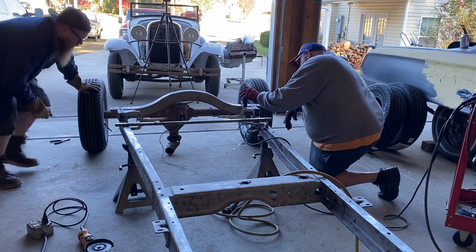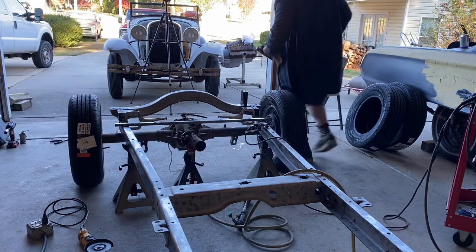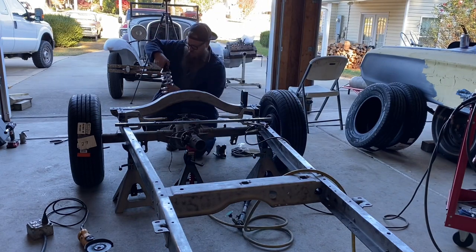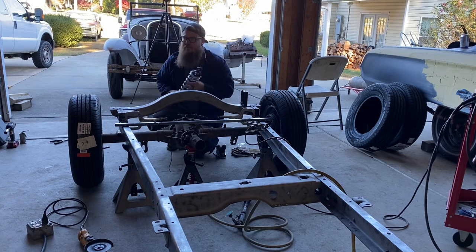This should get us in the ballpark for at least trying to mark up the coils. Whose coil springs are these, Jeff? They're AFCOs. AFCO is what we use on all of our race cars. So we're going to make sure we have enough space — make sure the step is big enough for what we want to accomplish here.